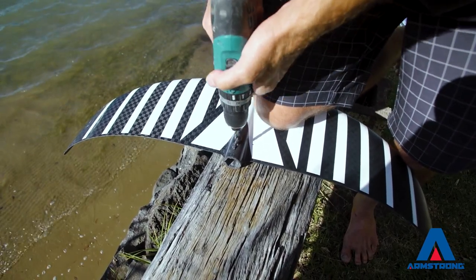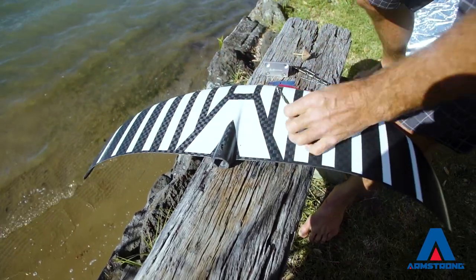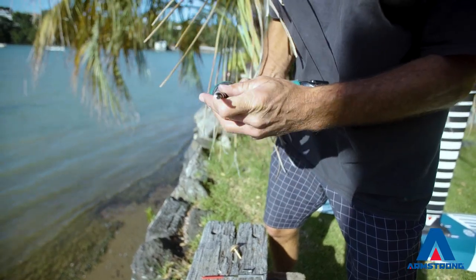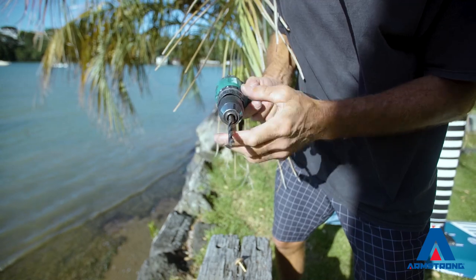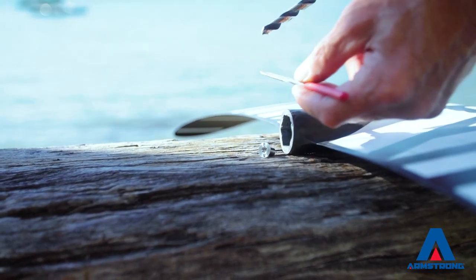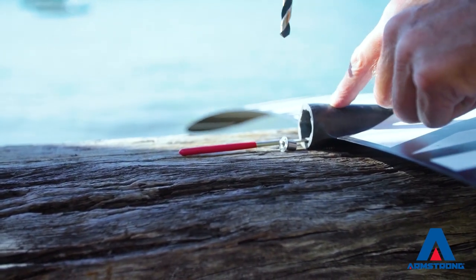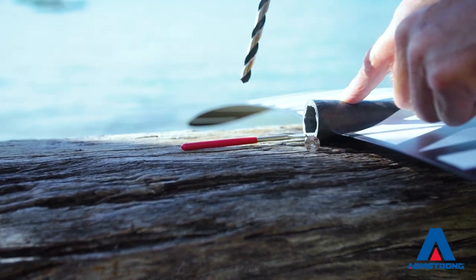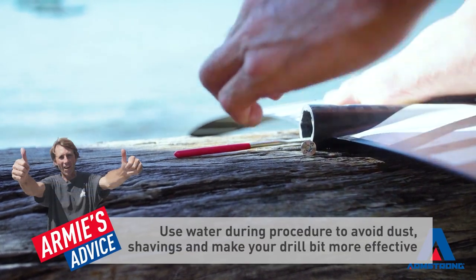Clean out the hole a touch. You've done your 6.5mm bit — take that out, get your 8mm bit, put it in your drill, make sure it's firm. Remember you're going to roll the drill backwards first. Take your file that's in the kit and put it in the other side of the hole so when your drill bit goes through it can hit that and won't go through the other side, because the 8mm bit is going to bite right through.